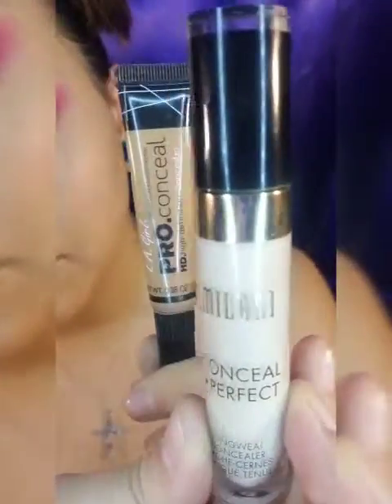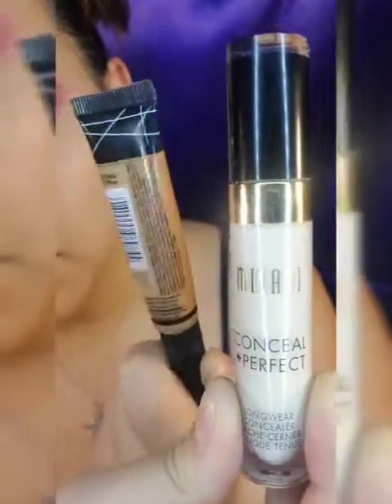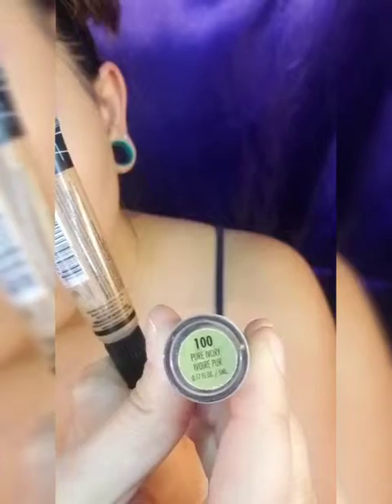I'm going to use the Pro Conceal from LA Girl and the Milani Conceal + Perfect Long Wear Concealer — shades toffee and pure ivory — to create my face shape. Then I use the Morphe E6, a flat brush, to blend all that brown out. It's a beautiful blending brush.